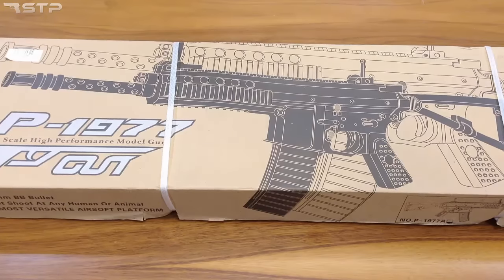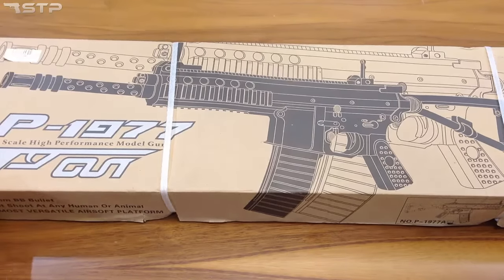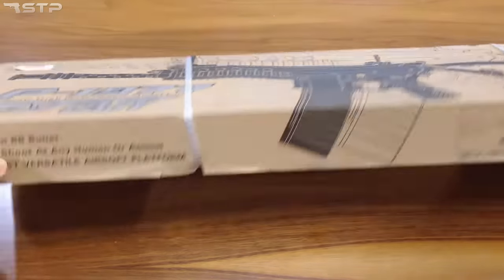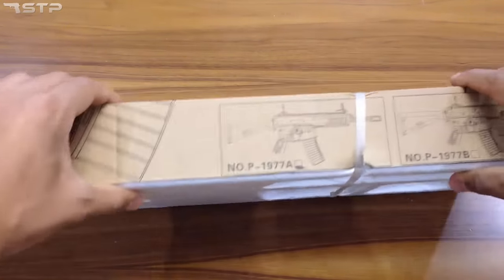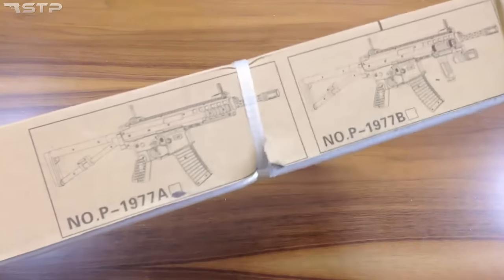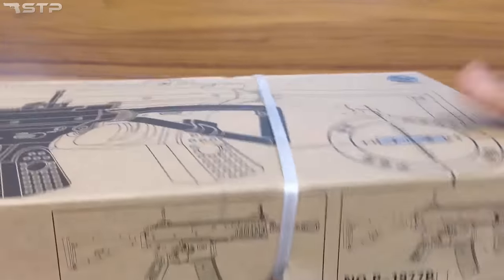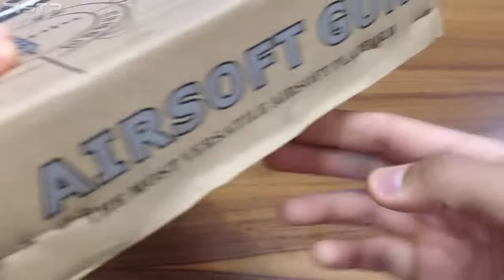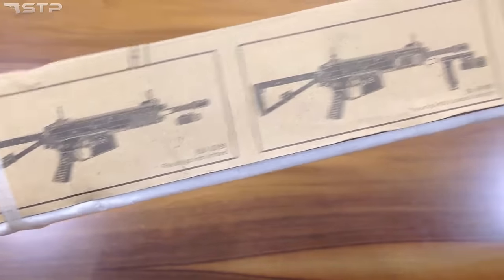Hi there guys, glad to see you again. Today we have a new model gun P1977 airsoft model. It uses six millimeter BBs, and here it's showing two variations of this gun. I think we will get both of these types off of the box. Let's check out what other information is shown here — here are how the parts will get together.